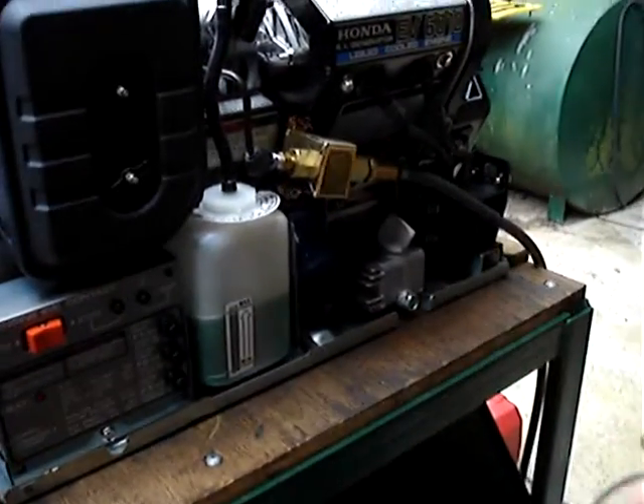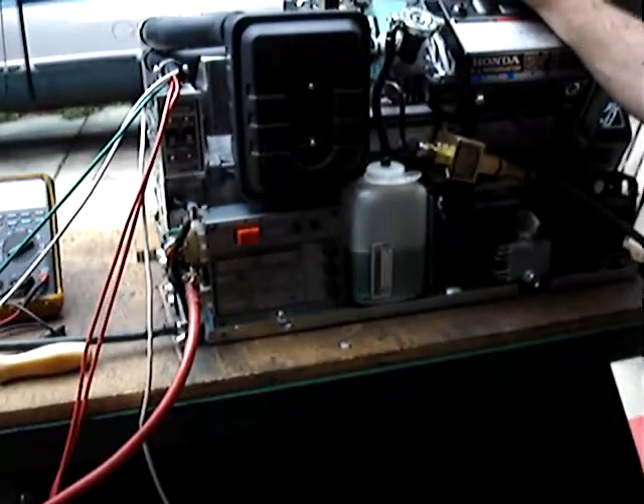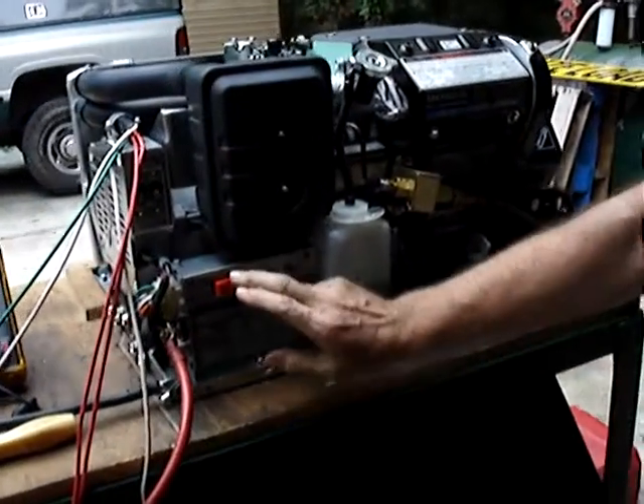Just connecting the fuel pump back up again now. Keep in mind that the first time you start these up, they are going to smoke a little bit because you put them together wet, so there's oil in the combustion chamber, so it's going to smoke a little bit, and hopefully it'll start up smooth.